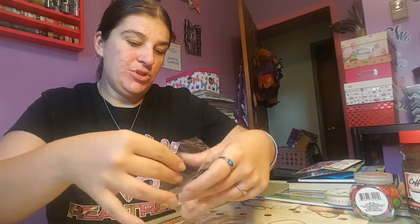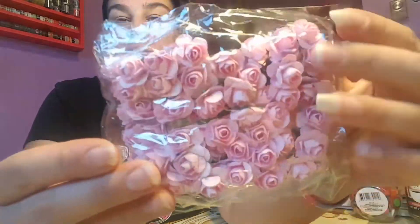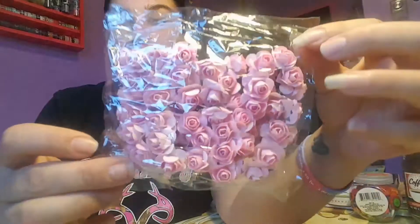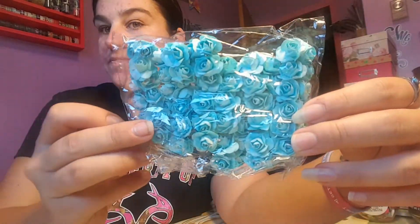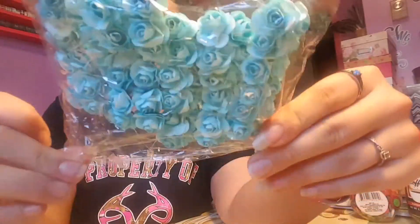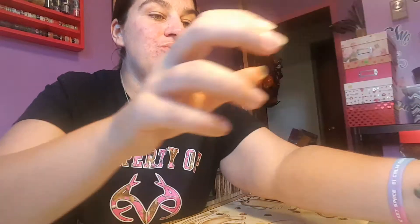I also got these ones and these are pulp flowers. I believe you get about 80 with these — they're very cute. I got the darker pink and the blue ones for a shabby chic look. I think they're pretty so I picked those up.